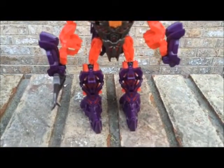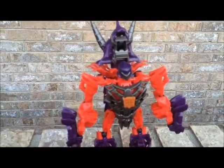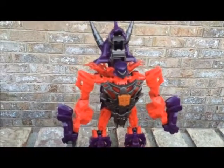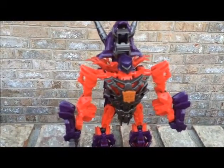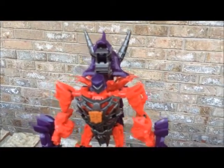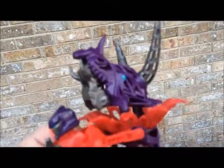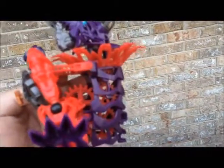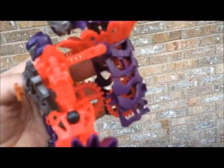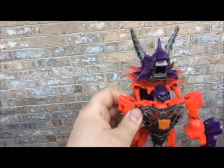Here he is, put together. It was a lot of fun to build. Going with the instructions, you can go from Robot Mode to Dinosaur Mode in some easy steps. The character looks pretty cool and has good detail, including the chest area and the dinosaur head. It does have some gears on the inside of the torso as well as on the back, which hooks to the back piece here, which I'll show you shortly.